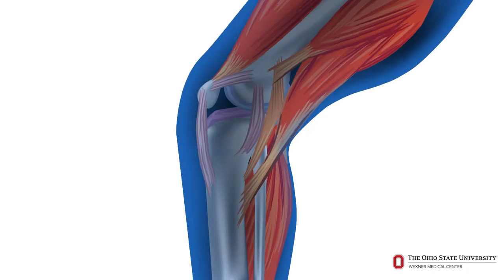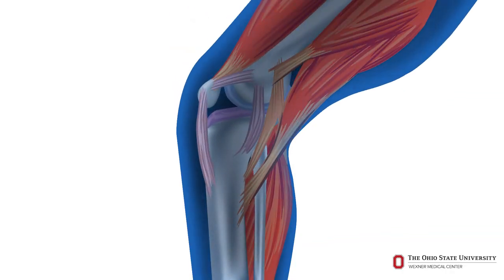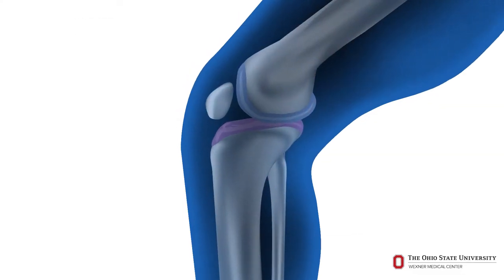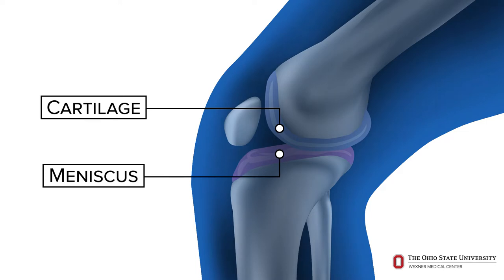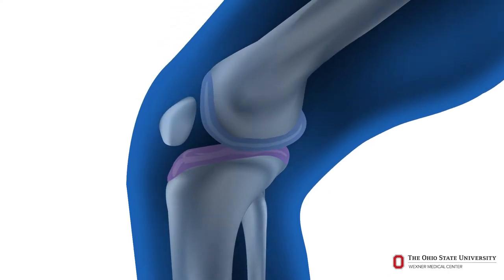Your knee contains a hinge joint where the end of the thigh bone meets the beginning of the large bone in your lower leg. The muscles and ligaments around the knee joint support your weight, provide stability, and help the joint move smoothly. Healthy joints have layers of smooth cartilage that cover the ends of the bones and act as a cushion, allowing the joint to move easily through its range of motion.